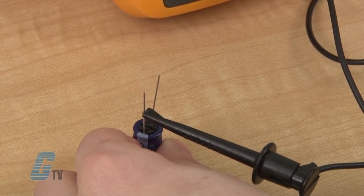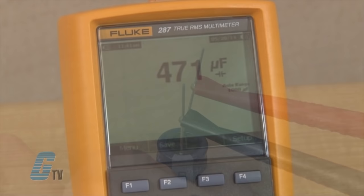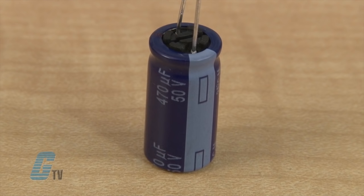My black test lead will connect to the negative side of the capacitor, and my red test lead will need to connect to the positive side. The reading on the screen should be similar to the value found on the side of the capacitor. The value may not be exact, but if there is a significant difference, then your capacitor may need to be replaced.